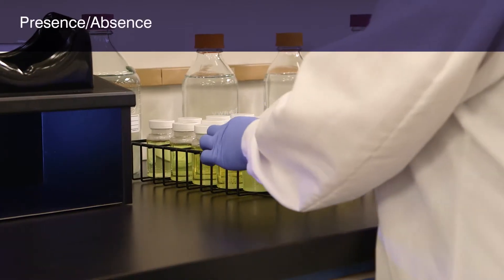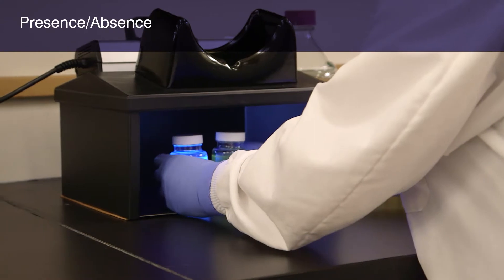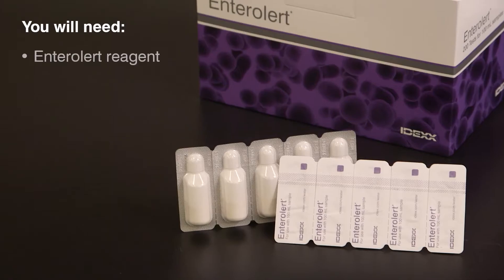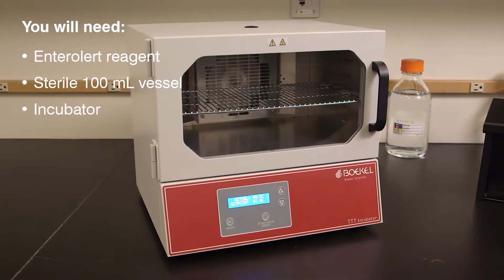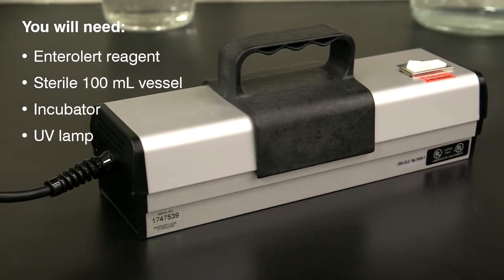In the first demonstration, you will see how to use the Entralert test for presence-absence detection of enterococci. You will need the Entralert reagent, a sterile, transparent, non-fluorescent 100 milliliter vessel, a temperature-controlled incubator, and a 6 Watt, 365 nm UV lamp.